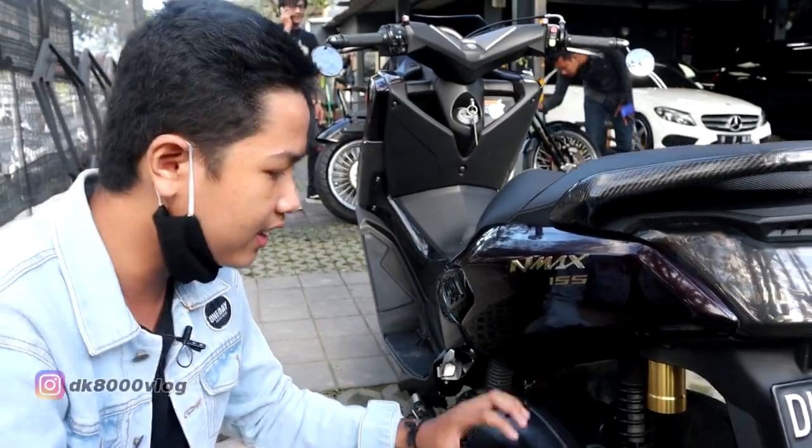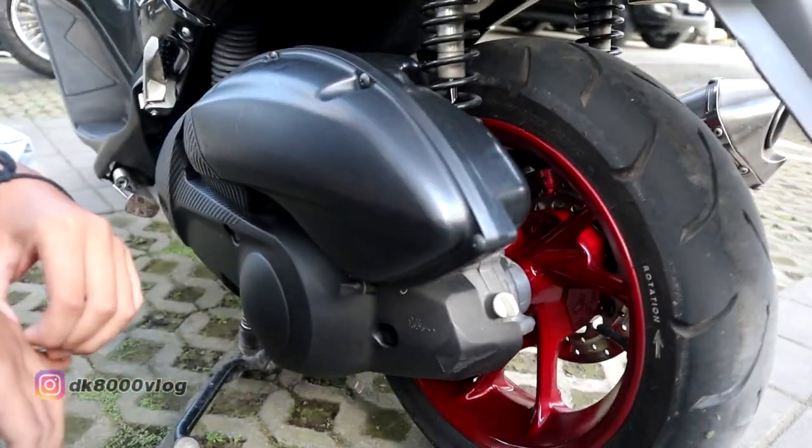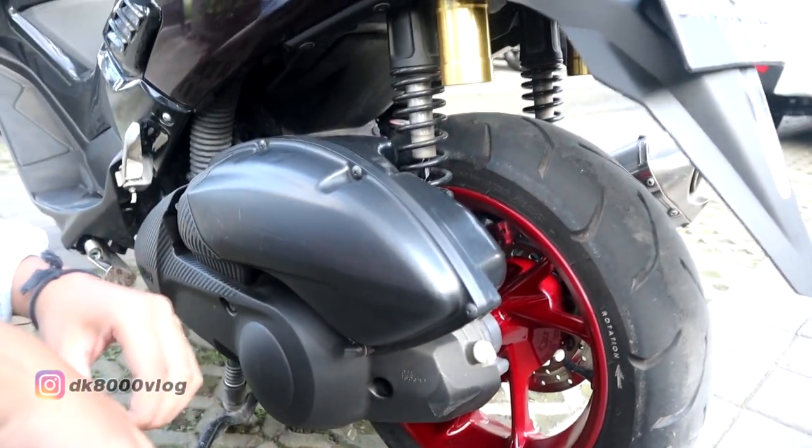Di bagian kiri, untuk di CVT-nya sudah saya upgrade pakai roller 10-12, dan untuk PIR-nya Rp2.000.000.